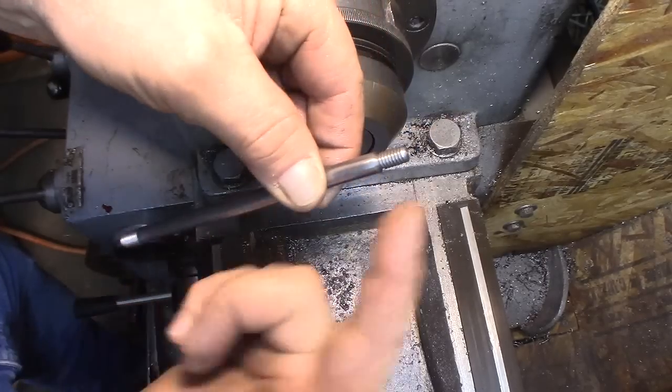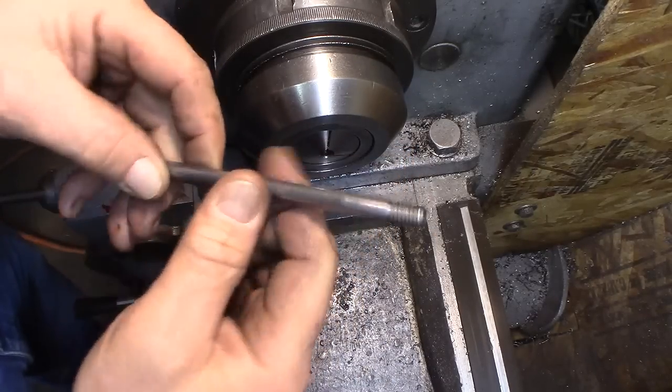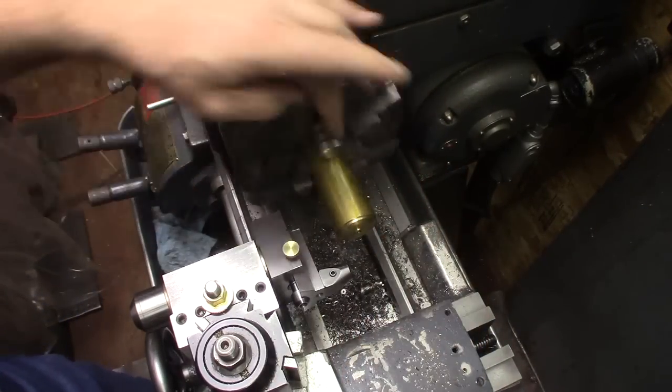There we go — finished handle. Quarter-20, 5/16-18, quick and dirty. I threw some stock in the lathe — it's about an inch and a half piece of brass.